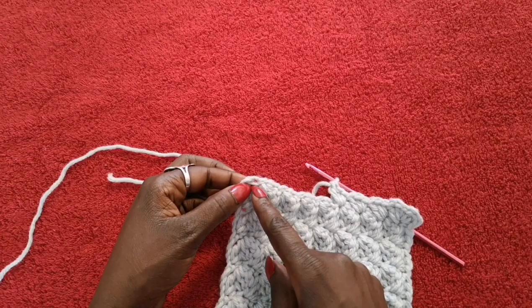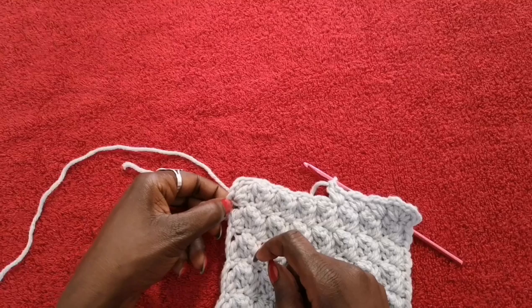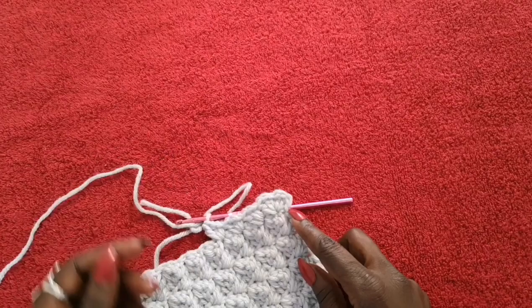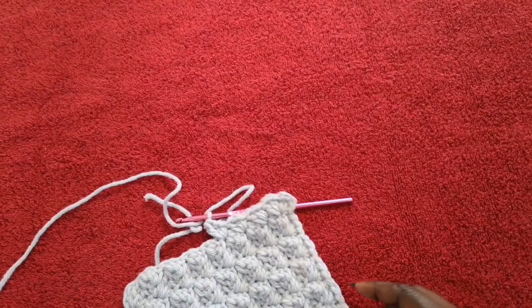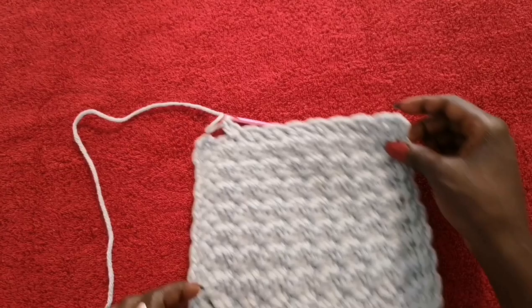Continue doing that all around until you come back to the starting area. Remember when you get to each corner you're going to do one single crochet, two double crochets, chain one, a single crochet, and two double crochets in the same gap. Then use your spaces along the edge to do your single crochet and two double crochets all across, and repeat the same thing in each corner. Come and meet me when you're at the final corner where we're going to create the hanging loop.